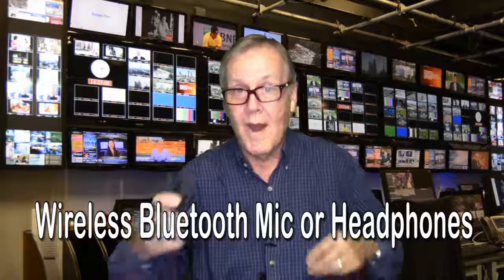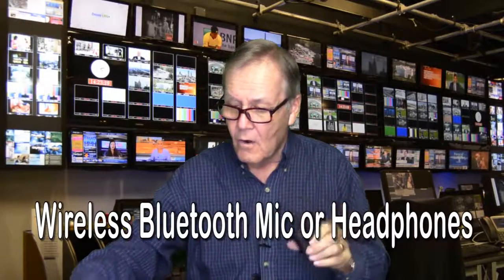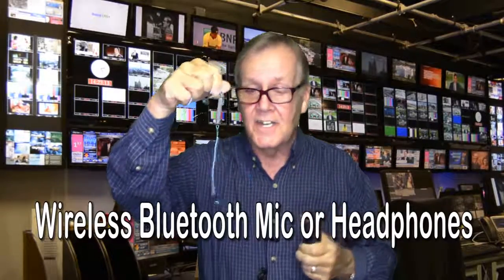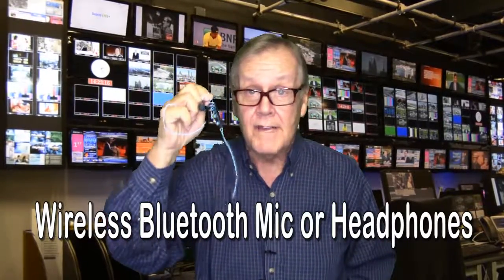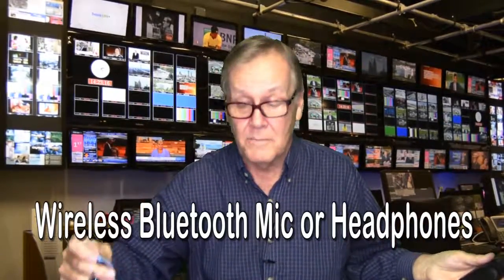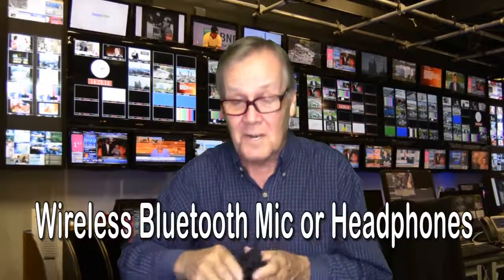Another workaround is to buy a wireless Bluetooth microphone, or an earphone set that comes with a microphone already attached. This microphone actually records pretty good sound, but because it's Bluetooth it's going to cost $20 or more.